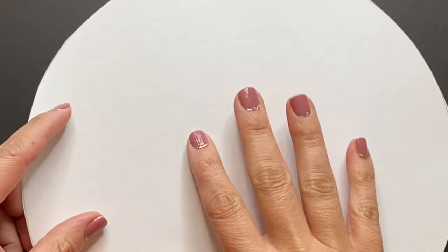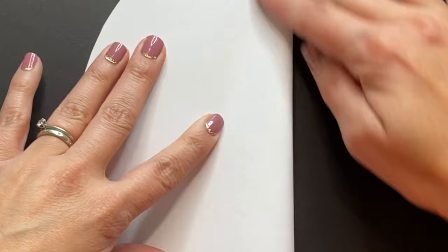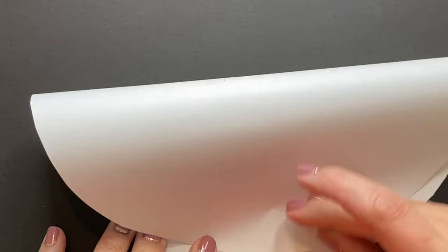Next, to ensure that we have eight congruent parts or equal pieces to draw our design using radial symmetry, we are going to begin folding our paper in half. We will do this exactly four times to create those eight equal parts. You can see that I have one nice crease down the middle and I will just continue this process until I have those eight equal parts.